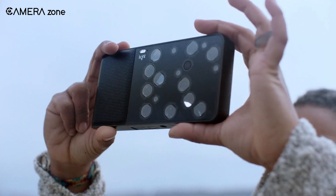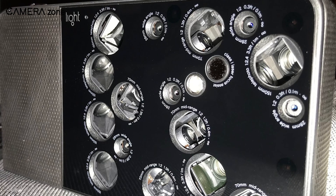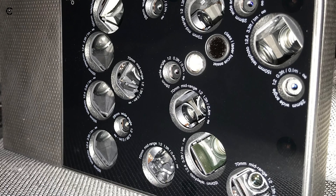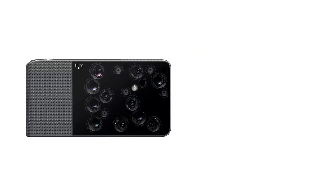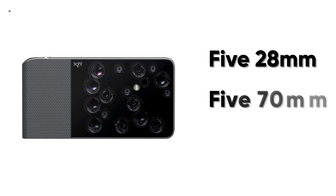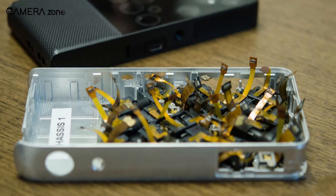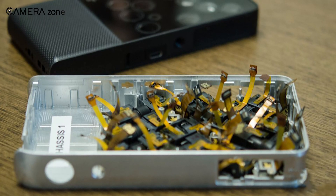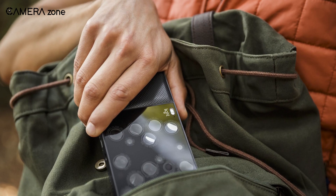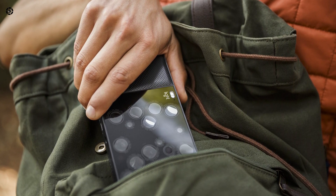Light L16 is an engineering marvel in the field of photography. It accommodates 16 lenses along with 16 camera sensors. It has five 28mm, five 17mm, and six 150mm lenses, each paired with individual sensors. Despite having so many camera components, this weird-looking camera had a form factor just like a smartphone.